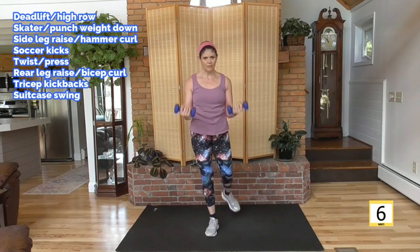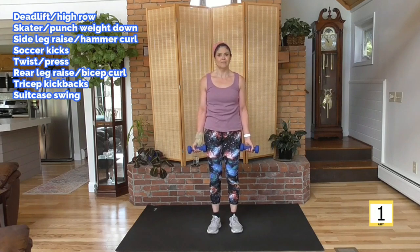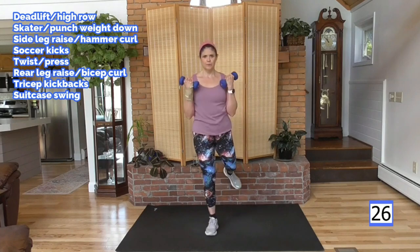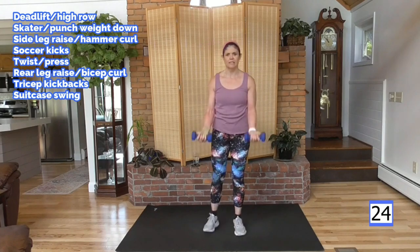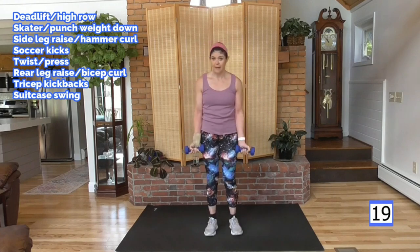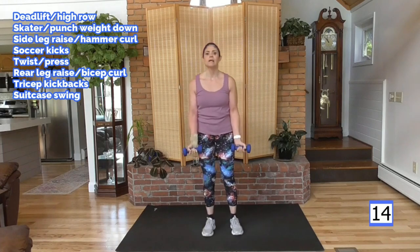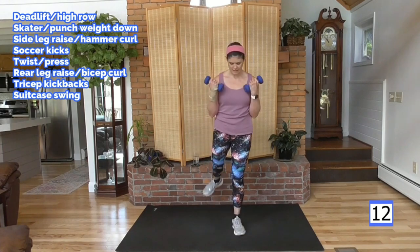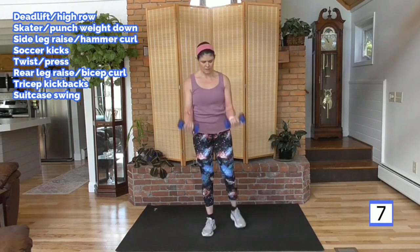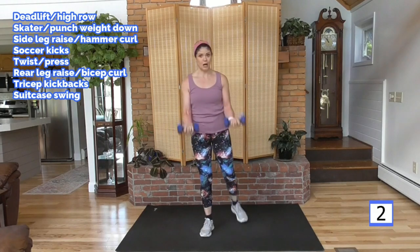Ready for those rear leg lifts with the kickback and the bicep curls. Deep breath — right leg back. Curl, elbows in. My standing leg has a little bend — it means it's not locked. Lock your leg, get your balance before you raise that leg up in the back. If you rush it, you lose your balance. We want to do this balance work — so important. Get those biceps too.